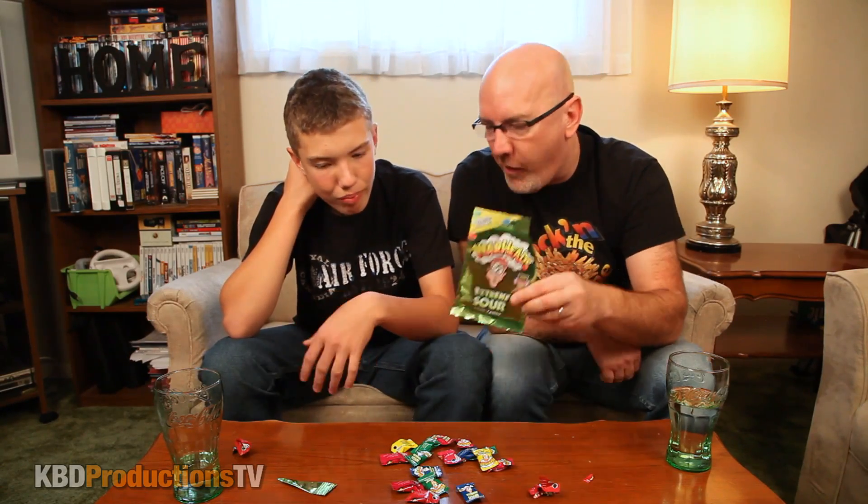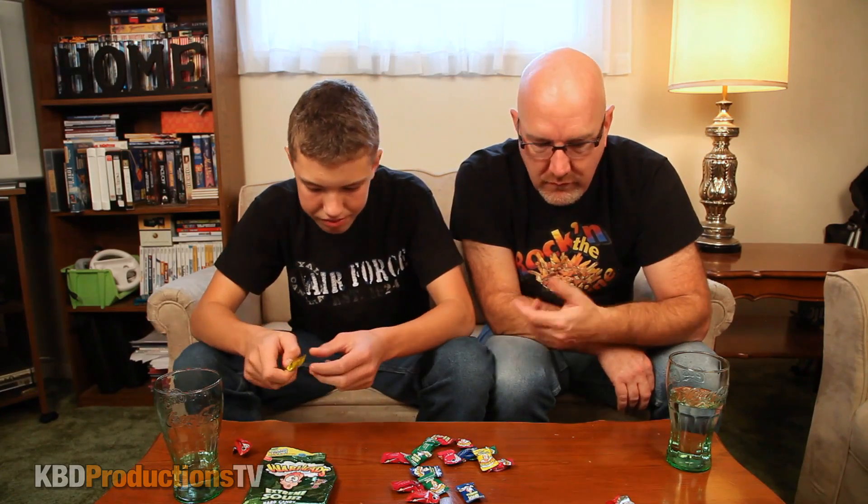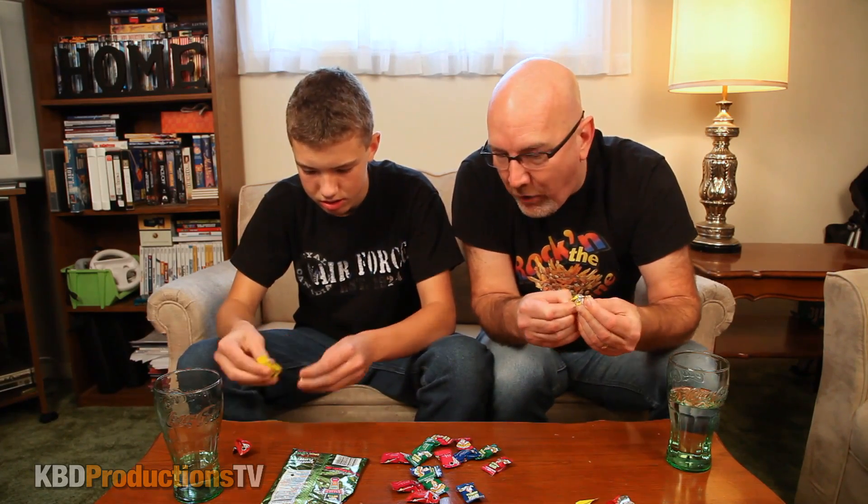These take like 10 minutes to eat. I've seen people do the 240 warhead challenge — I don't want to do it because their teeth and tongues bleed by the end of it. I'm not a huge cherry fan so it wasn't that great for me, but I'm looking forward to the blue ones. You can actually buy individual flavors by the bag.